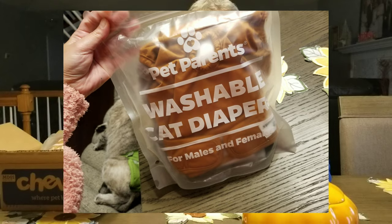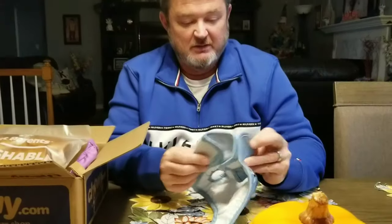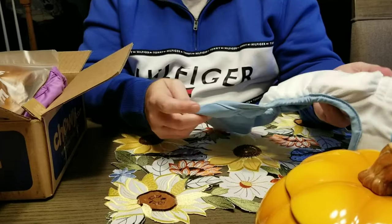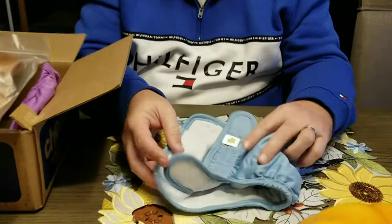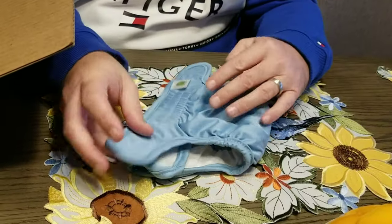They are machine washable. You throw them in on a quick wash. You can throw them in the dryer too, but I just hang them up and let them air dry, and then they are ready to go again.